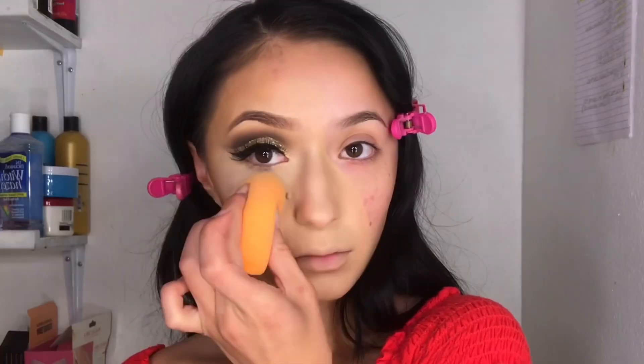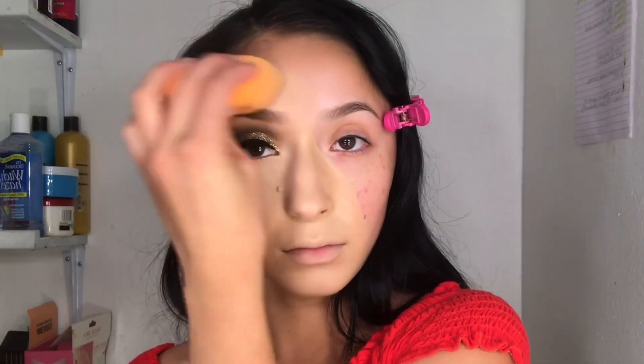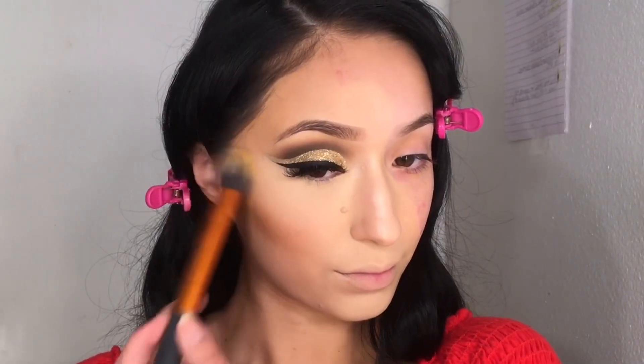For setting powder I'm taking my Fit Me setting powder and just pressing that with the beauty blender all into my skin. Then right away I wipe it off because my face tends to get really dry if I leave it on too long.